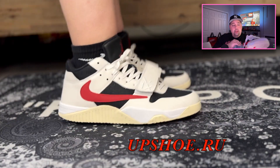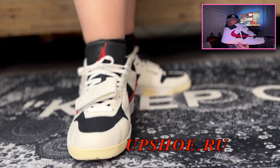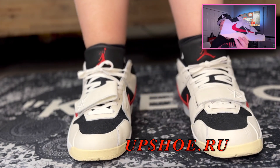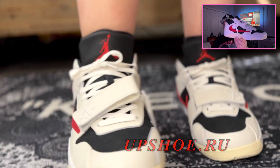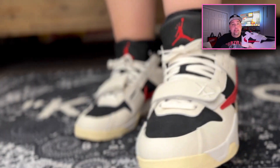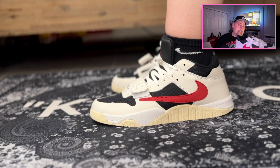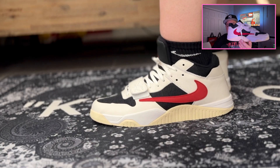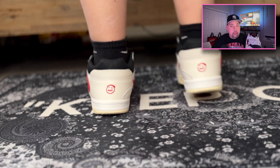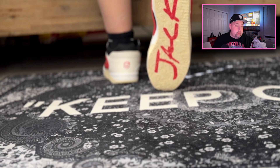For this category, these are going to be my number two favorite colorway in this new silhouette. Now this one in particular is the mid cut, and there's also going to be a low cut. From the photos I've seen, I'm definitely liking what I'm seeing and I look forward to them releasing the low cut and trying to get those when they come out.